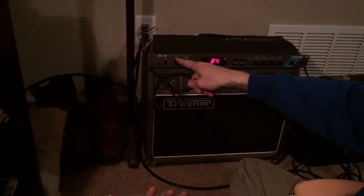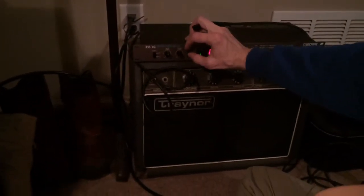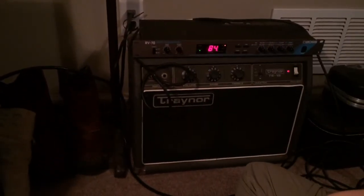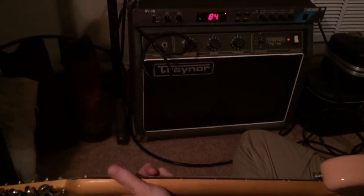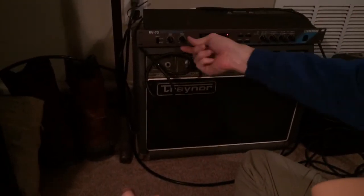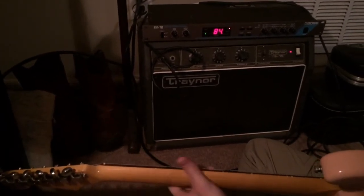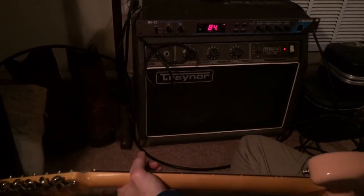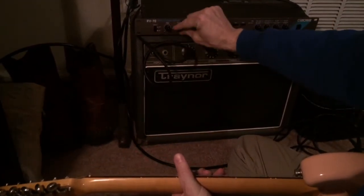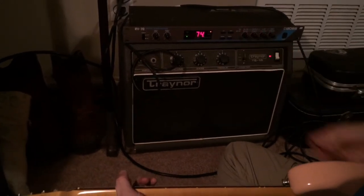This is the Boss Reverb 70 digital stereo reverb unit, shown here with it off. The effect level is all the way down — bumping it up a little reveals different reverb times.